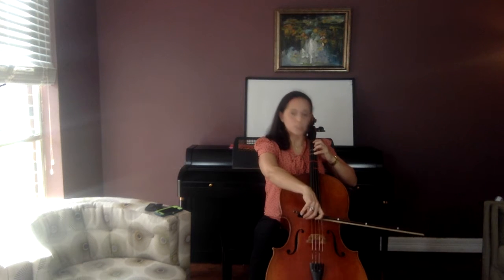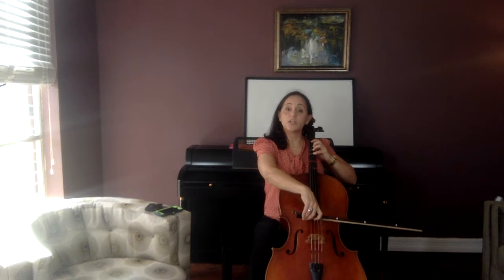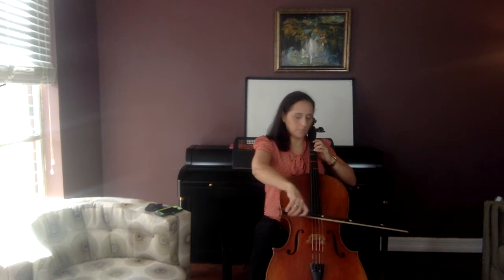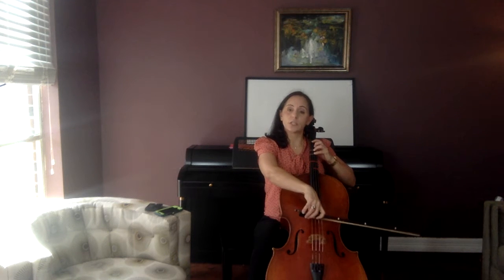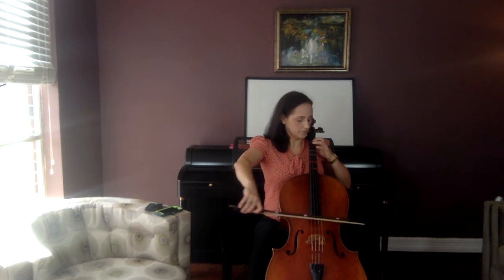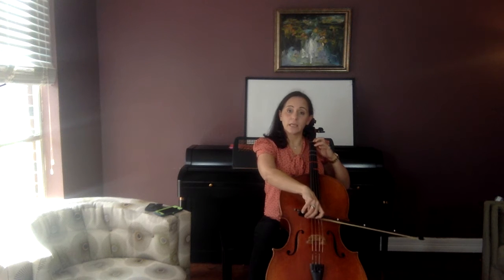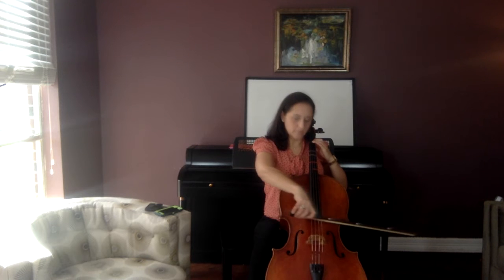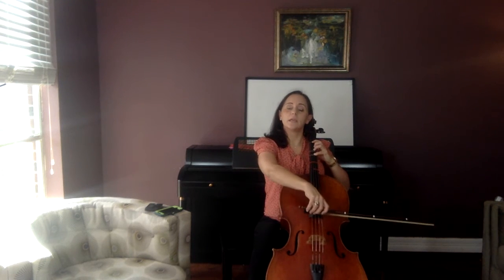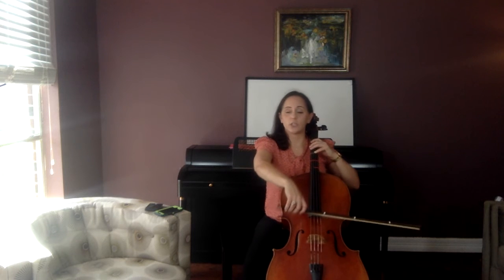Now, G, G, G, G, G. Two Gs, two F sharps. G, G, F sharp, F sharp. Now do two E's and then two F sharps. E, E, F sharp. G, G, G, G.